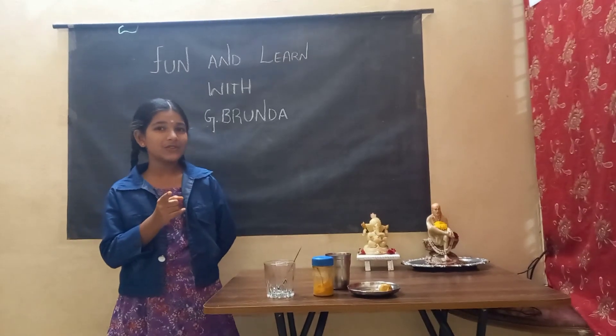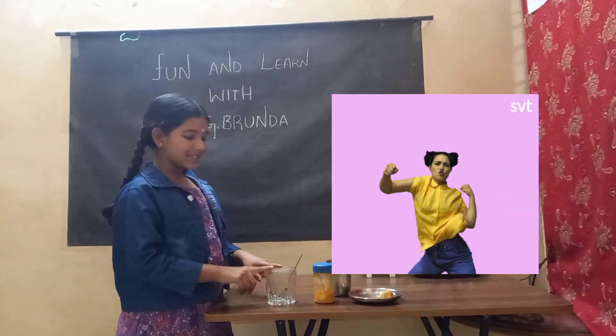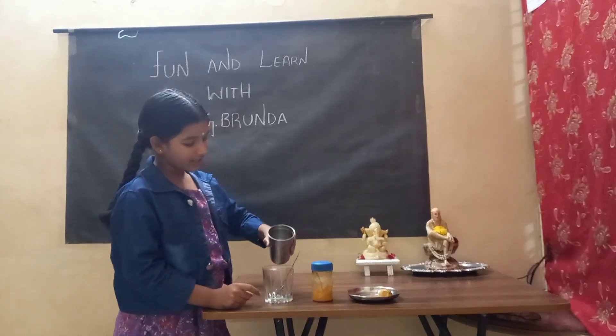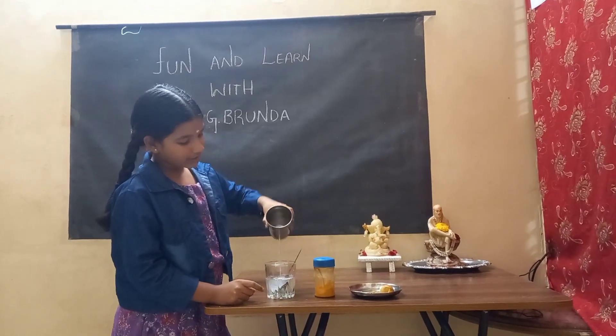Are you both coming back from school? Let's give you some fun. Here you can see I have taken a glass jar. Into that, just put some normal water into it.